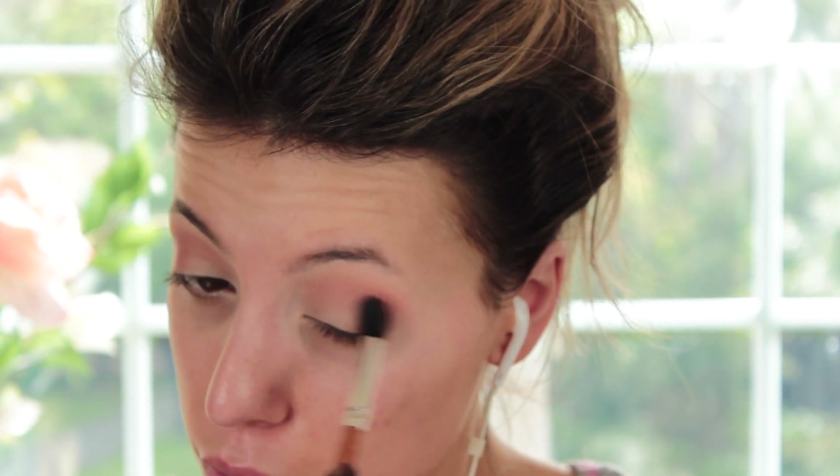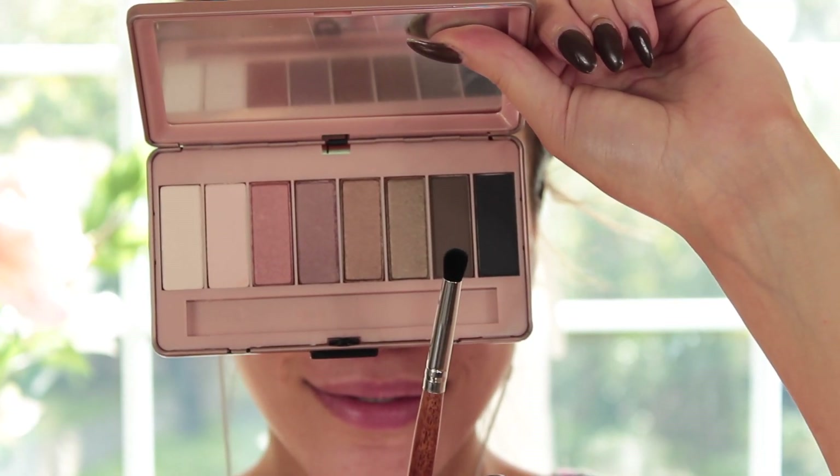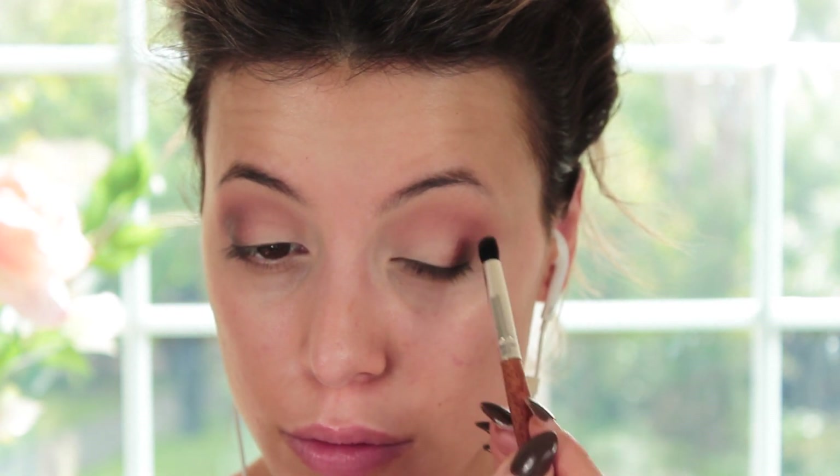Just to let you guys know, you get 70% off this brush set when you use my code, which I'll link down below, making it $30 for the whole brush set — so it is a massive bargain for you guys.